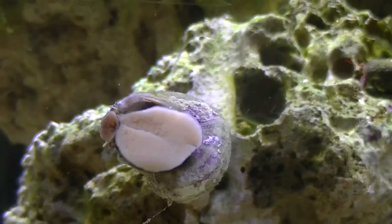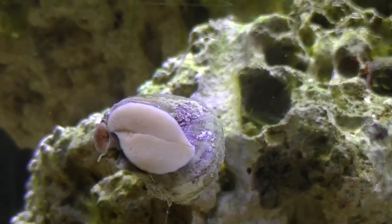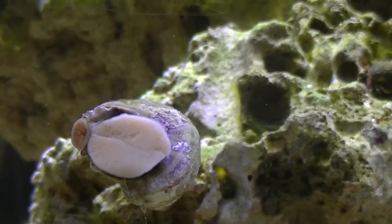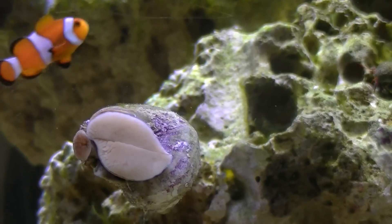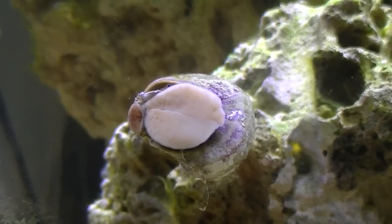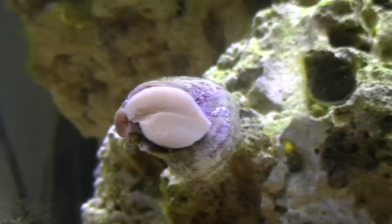It looks like he has two halves, and it's like he lets one half hold on and the other half he lets slip. So he moves one half up, holds on and pulls up, and then moves the other half. I've never really seen how they move before, but that's kind of interesting.